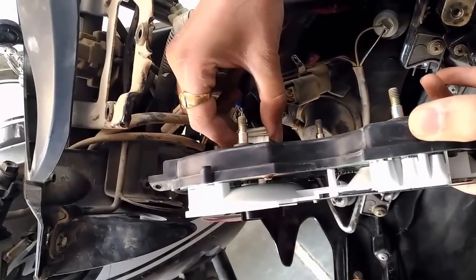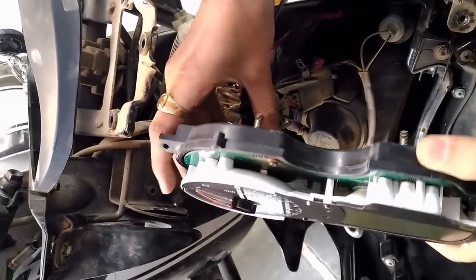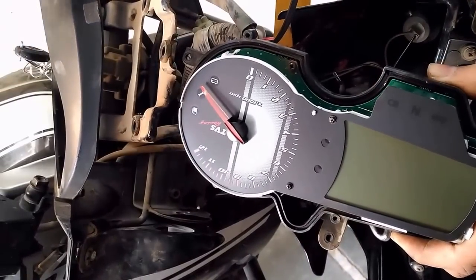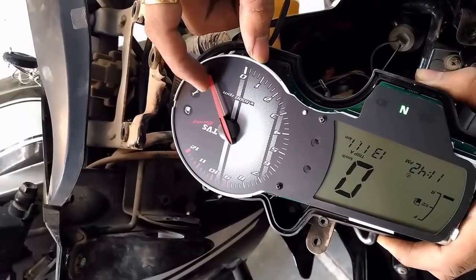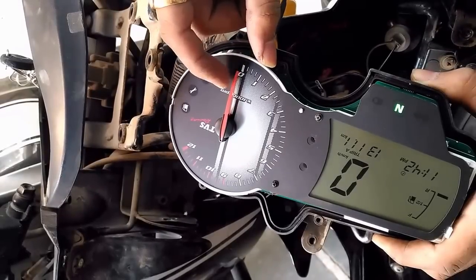Now connect the meter to the bike. Turn the key to the on position and allow the pointer to set itself automatically. Now just set the pointer gently to the zero position as shown in the video.